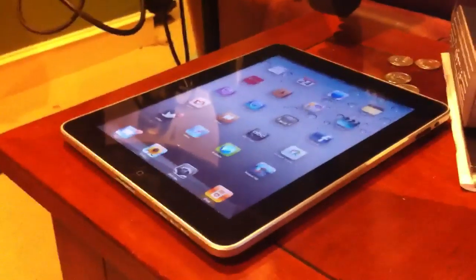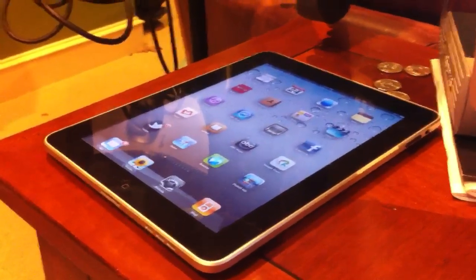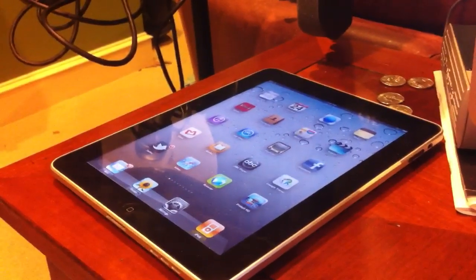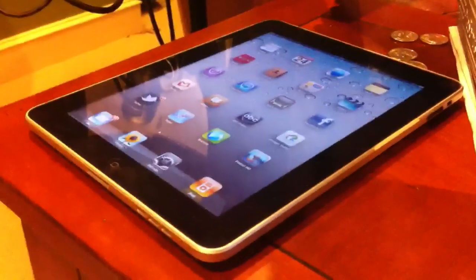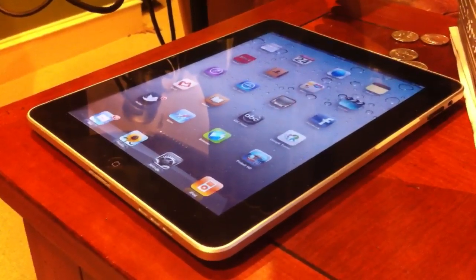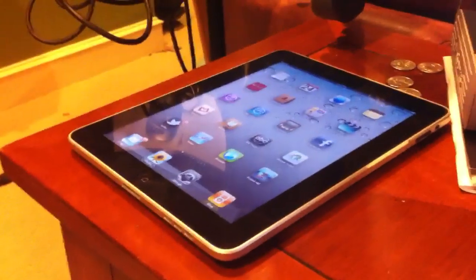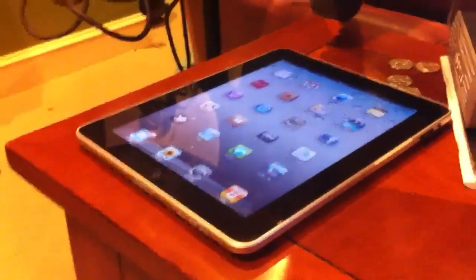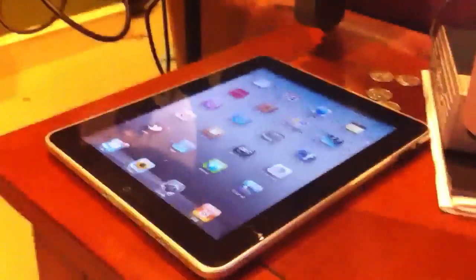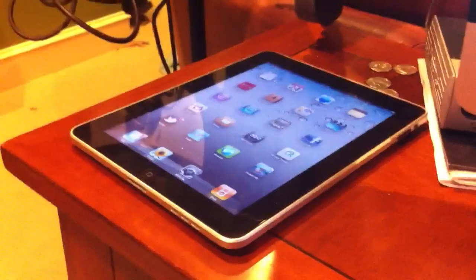Anyway, that's my two cents. It definitely stopped working for me for a couple of days — seemed like right after the 4.3 update — and then it started working again. You can try it; I hope you have the same luck I did. Maybe these moves have something to do with it, maybe they don't, but I'm glad it started working. Leave me a comment, good luck, talk to you later!